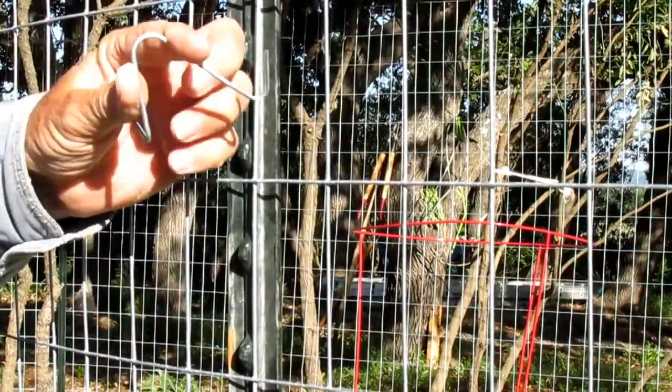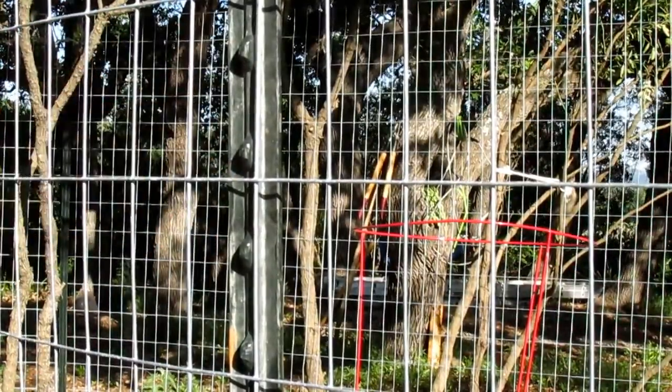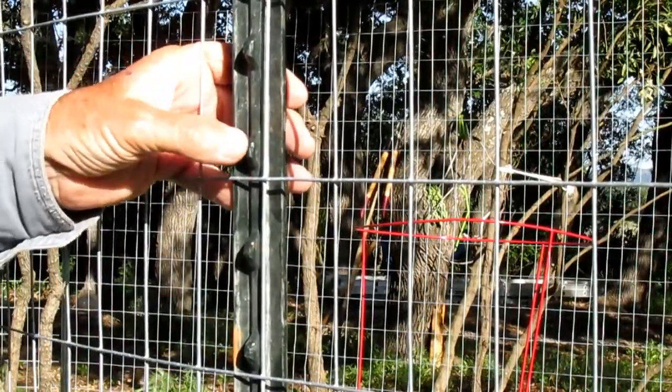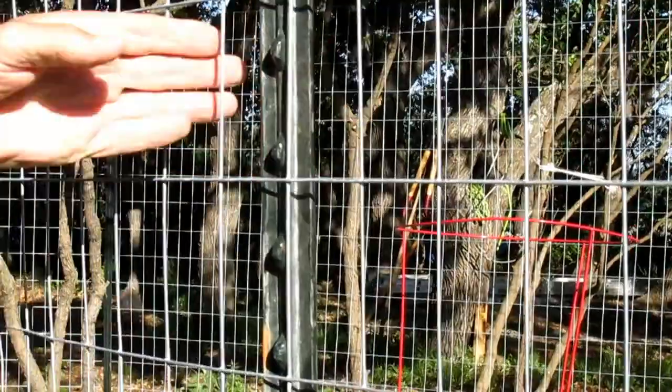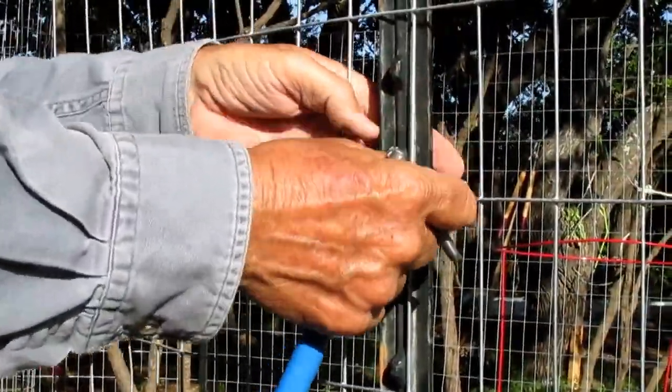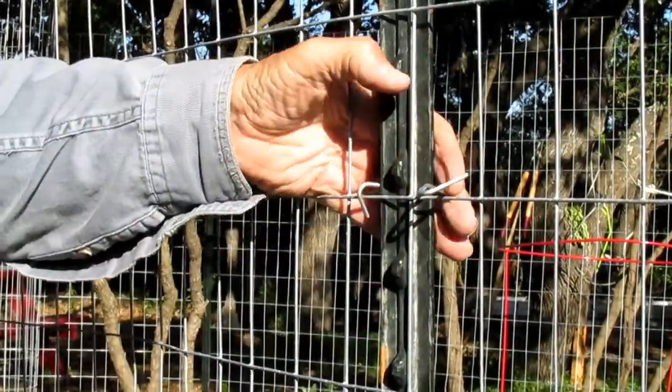This is a typical t-post clip, and we're using them to hold up this fence fabric that Donna's used to keep the deer out of her garden. There's a handy little tool that you can use to fasten these.